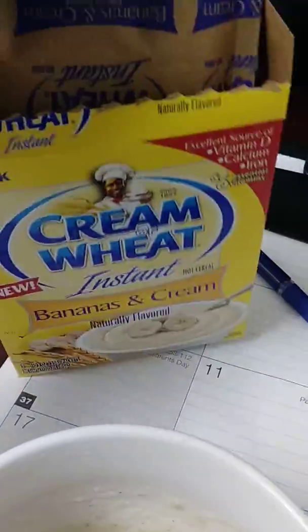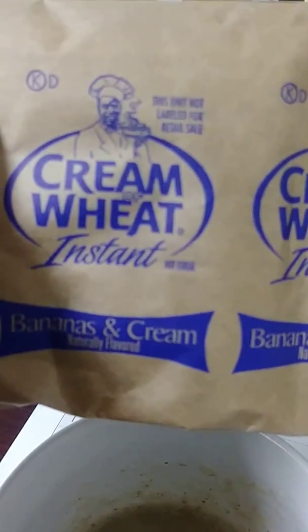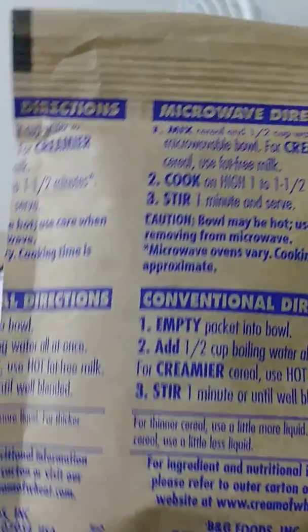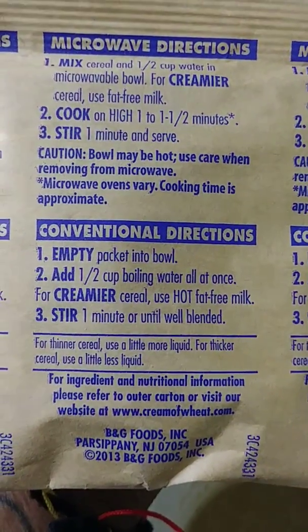This comes with three packages like this. It's about the size of an oatmeal package, it feels a little bit fatter. There we go — it has microwave instructions, conventional stove directions.